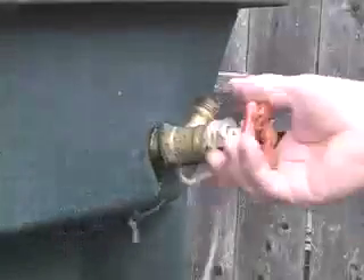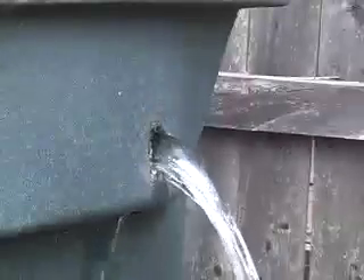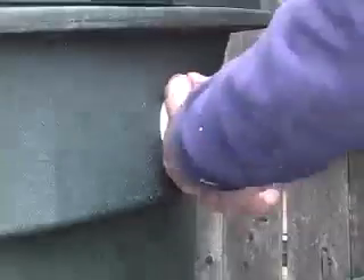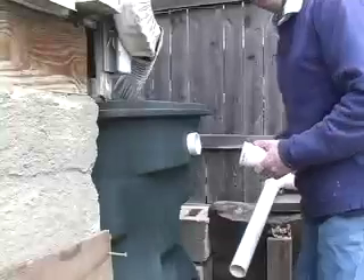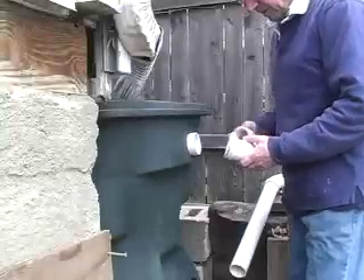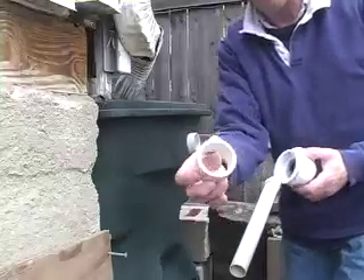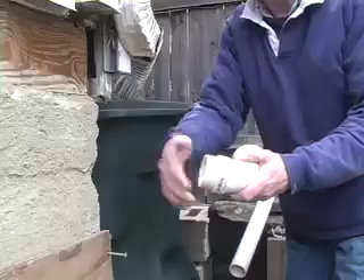Here's the faucet I put on the top. I was going to use that for an overflow but it wasn't good enough. So I'm taking that off — I've drilled a two-inch hole and put two-inch plastic PVC in there. Now that's going to be the overflow, because when the barrel fills up it needs to keep going. I've made a little stub — that's two inch — a little piece I cut, and you can do that with a hacksaw or a chop saw if you have it.